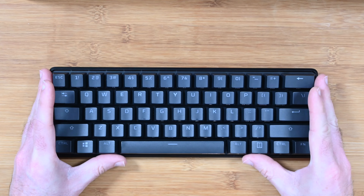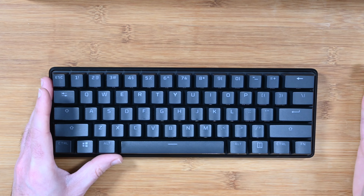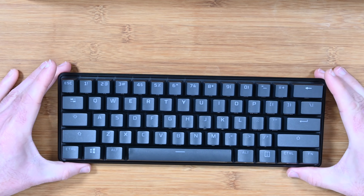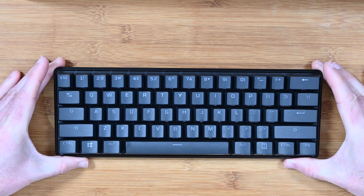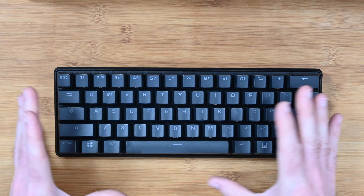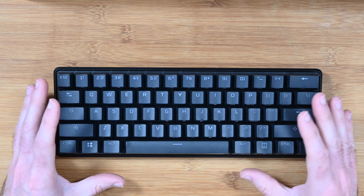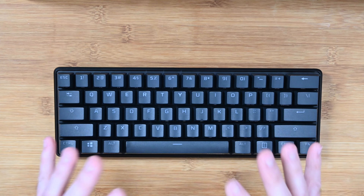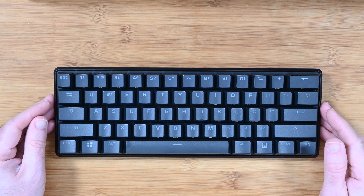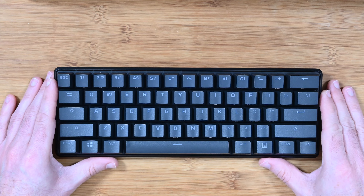Of course you can use it for typing and productivity as well, but if you were going to use a keyboard for productivity you'd probably choose a larger one that would have a numeric keypad off to the right hand side. As this stands, this is a really gaming-focused 60% keyboard — full size keycaps, really nicely marked up, really good backlighting, and just a fantastic experience. This is the HyperX Alloy Origins 60 and if you're in the market for a compact keyboard, this has definitely got to be on your shortlist.